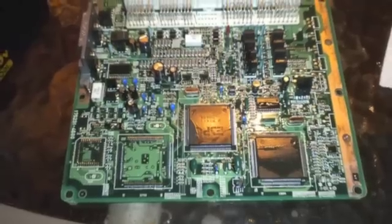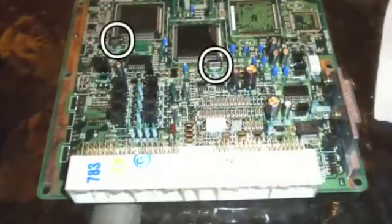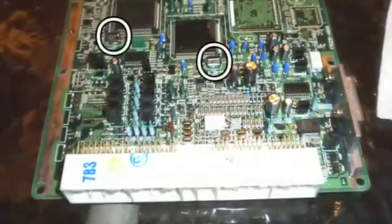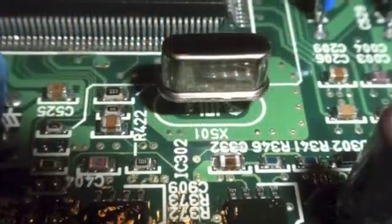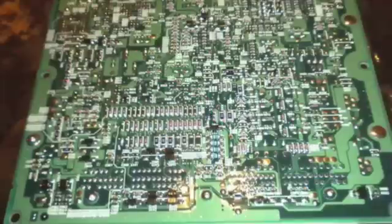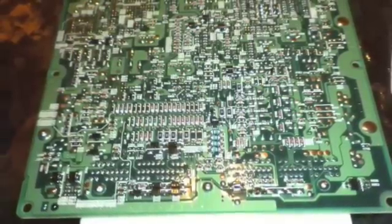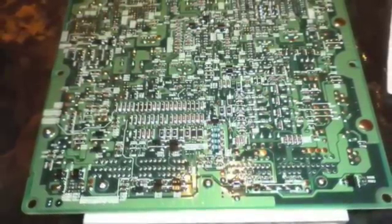Next you'll need to remove the motherboard and locate the crystal or crystals that are on this motherboard. This one happens to have two crystals. By changing the resonant frequency of these crystals you can overclock the ECU and raise your RPM limit. Flip the board over and locate the crystal on the back side of the board.